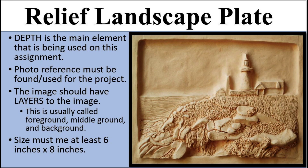Hello everyone. Today we are going to be checking out our relief landscape plate for our ceramics class. Depth is going to be the main element being used in this assignment. A photo reference is not only suggested, it is required for this project. Layering is going to be a major use of our clay, and while the minimum requirement is six inches by eight inches, I actually heavily suggest going bigger because it does make it easier.